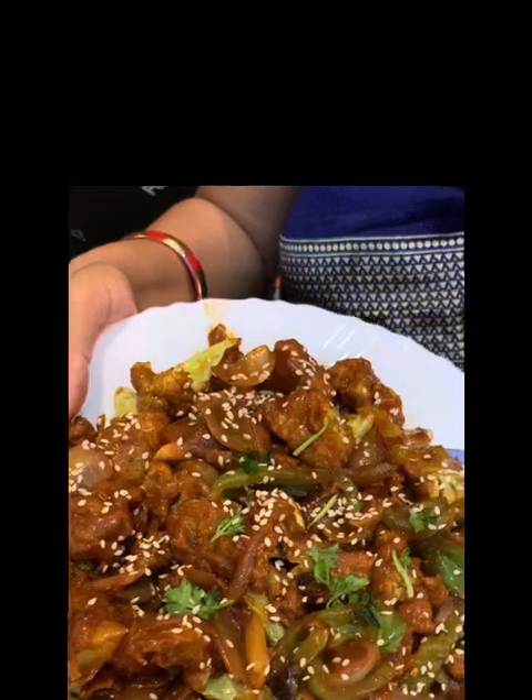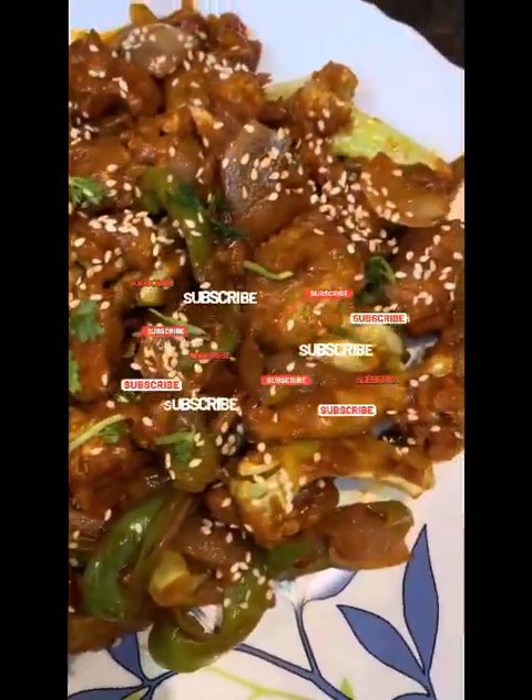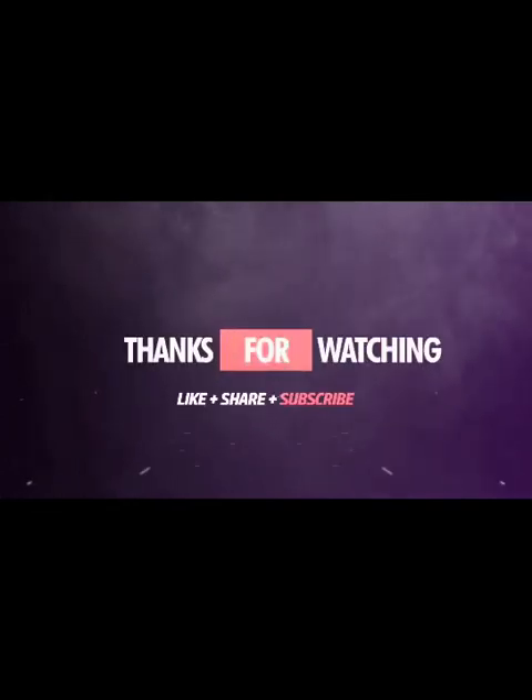My crispy Gobi Manchurian is almost ready. You can see the look, and believe me, it's so yummy. Thank you for watching till the end — I will be back with a new video. Don't forget to subscribe to my channel. Thank you.